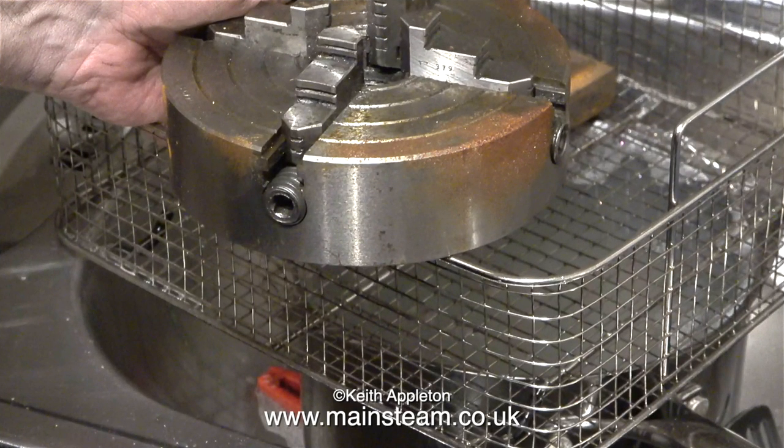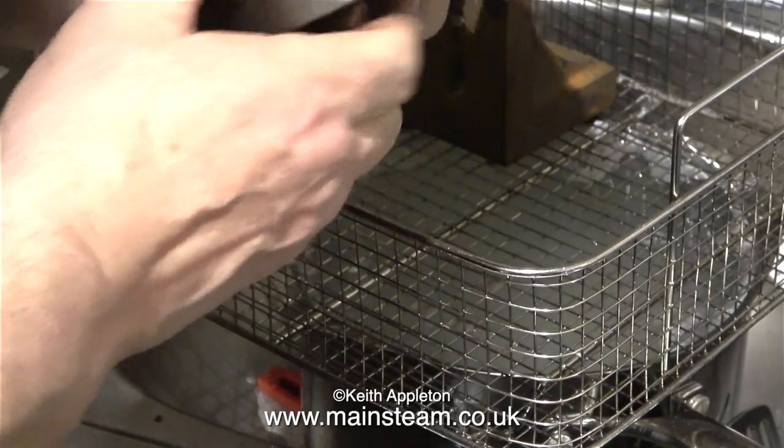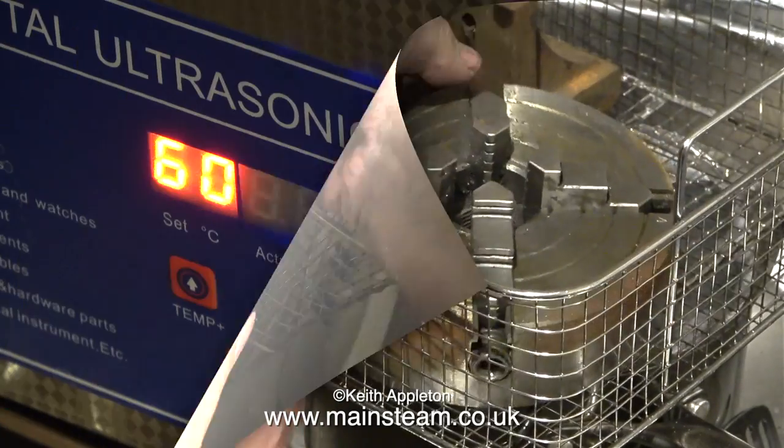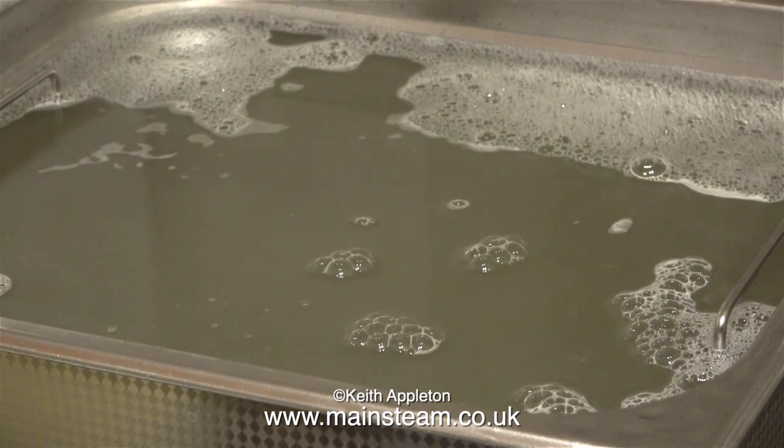The first item into the basket is this rusty 4-jaw independent chuck from my Myford lathe. I set the timer on the front of the ultrasonic cleaner for half an hour, put the chuck in the basket, and the basket into the cleaner. Here it is with 15 minutes to go — something's happening because the water's changed colour.